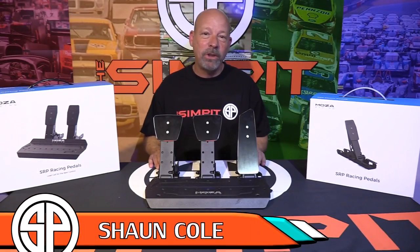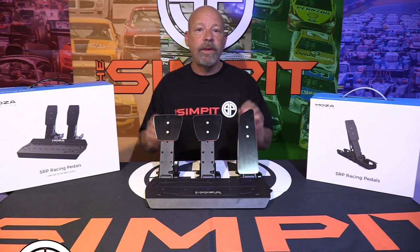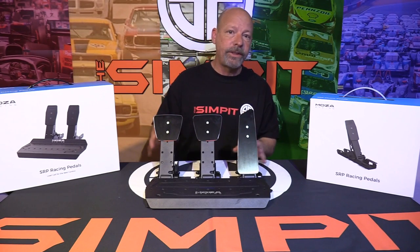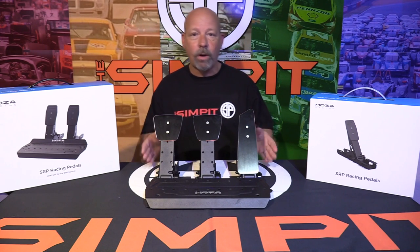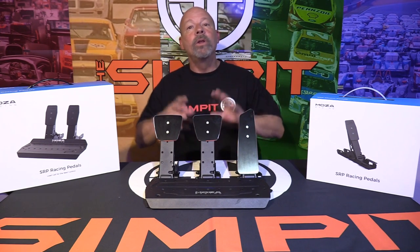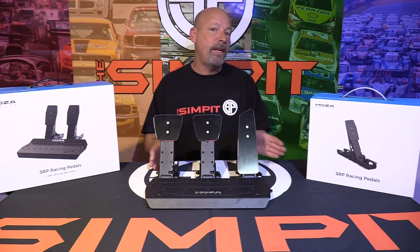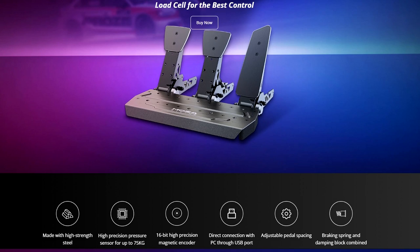This is The Sand Pit, I'm your host Sean Cole. The real star of today's show is Moza Racing and their new SRP pedal set — the new inexpensive, lower-tier pedal set by Moza Racing. You can call it part of their ecosystem; however, they are standalone pedals, and they are part of the lower line that Moza has now introduced into their entire lineup of products for sim racing.